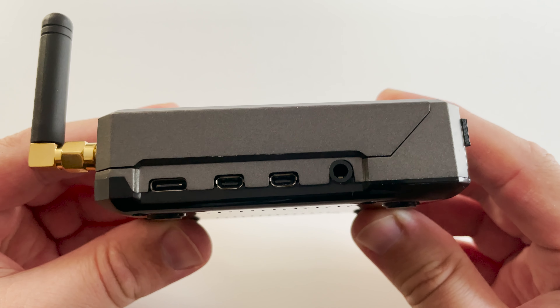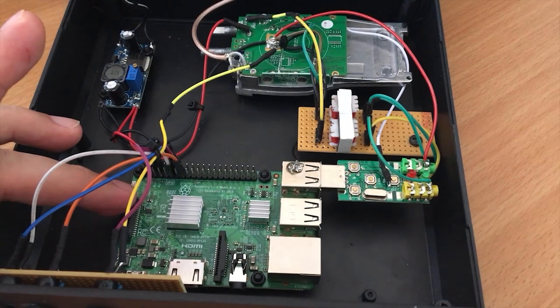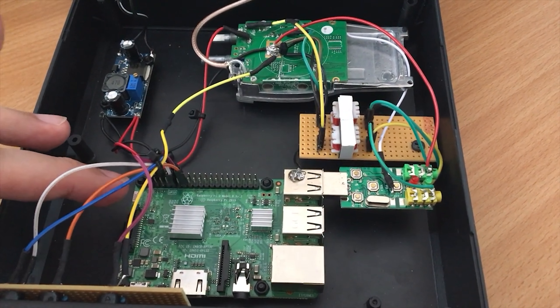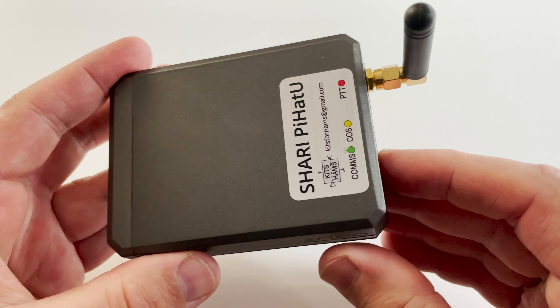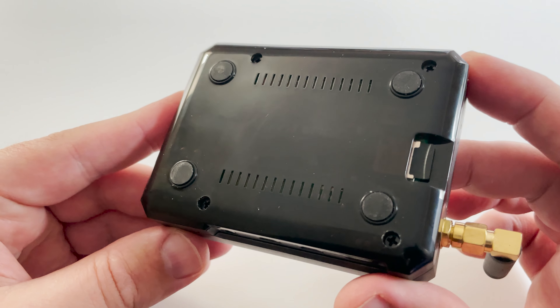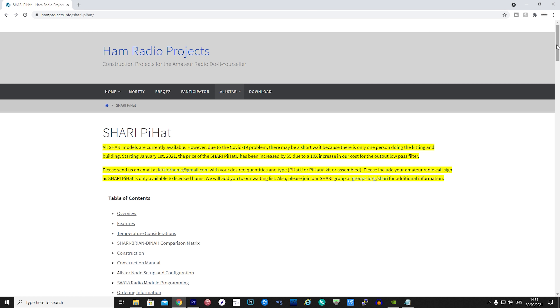Back in June 2019 I released a video titled 'What is an AllStar Node?' and I covered how I built my own AllStar node using a Raspberry Pi, handheld radio, and various other parts. With the Shari Pi solution it's even easier to get onto the AllStar network and start chatting to people from around the world.